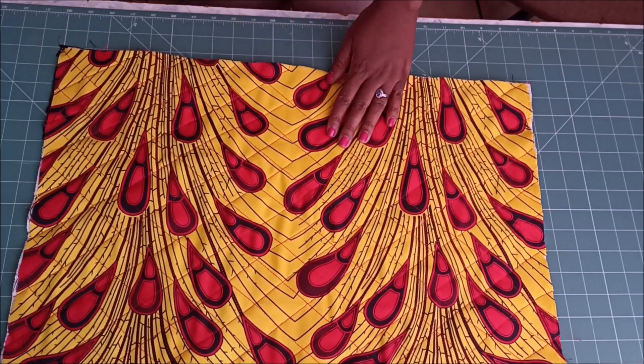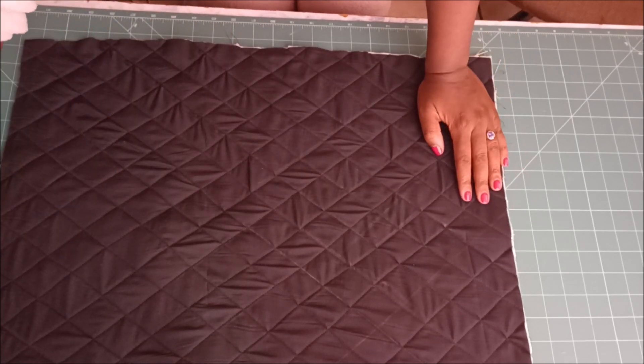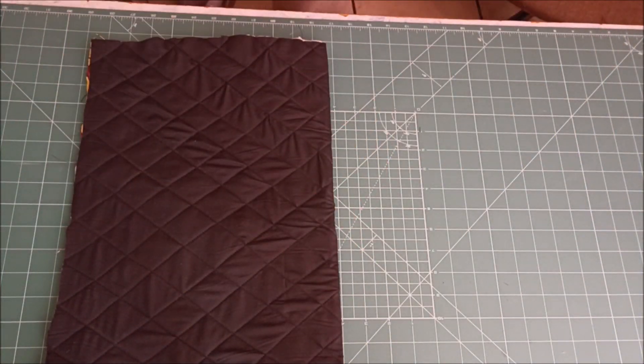So this is where I was going to go and stitch. After stitching, the other side looks like that. This is what it looks like and this is what the other side looks like.